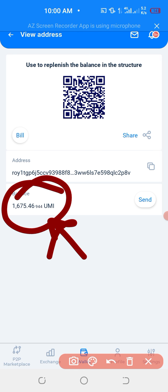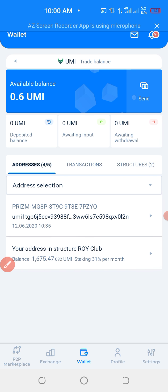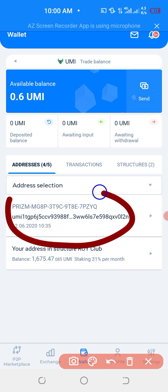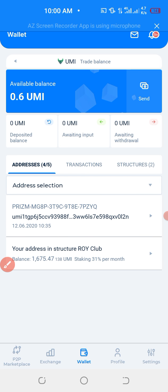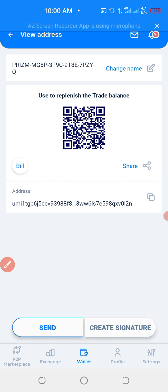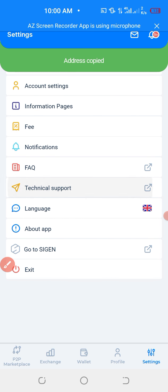What you have to do — you go back, return back, go back behind, then click on this wallet, on your address. After clicking on it, you copy. You have to copy by clicking this. You copy it.